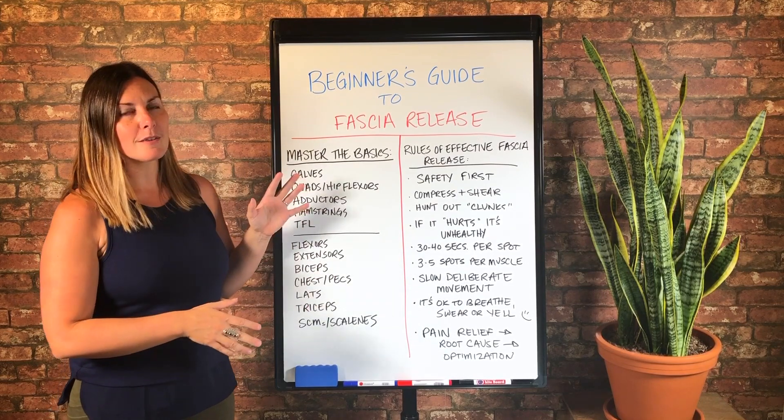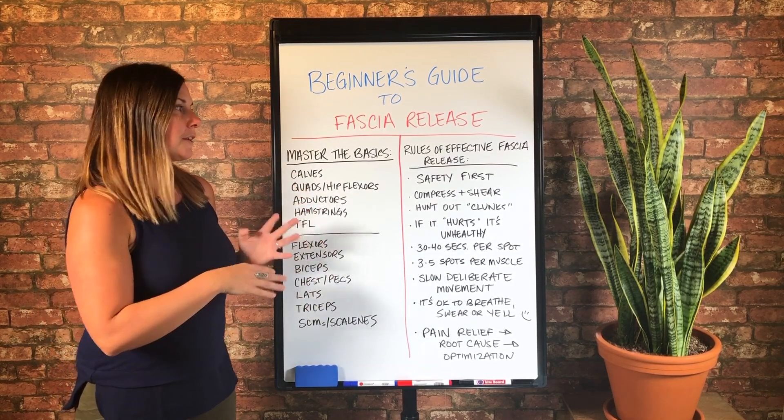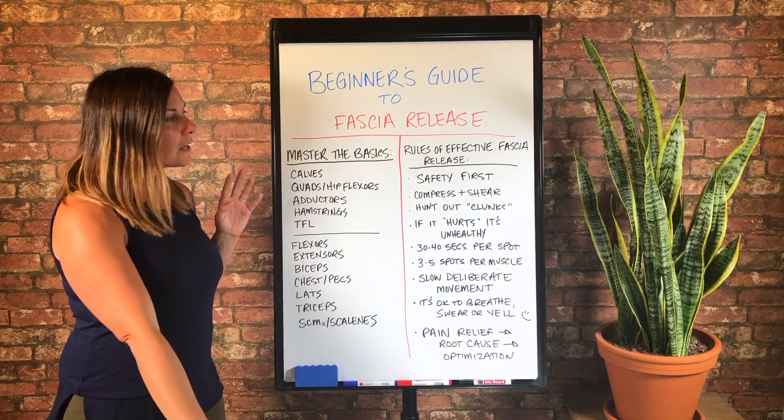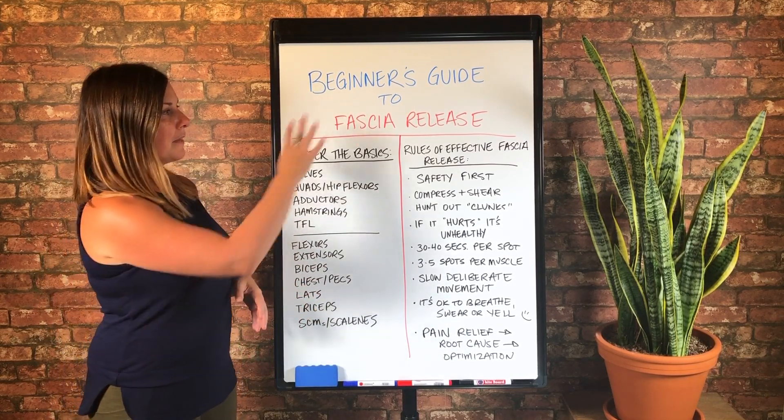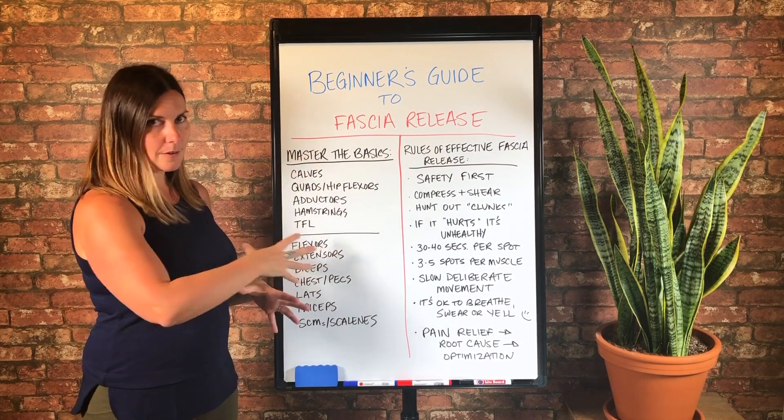So you don't have to memorize this video or always have to come back and watch the whole thing. We're actually going to cover a little bit more in the PDF than this, but it'll be a one page and pretty much the same thing.